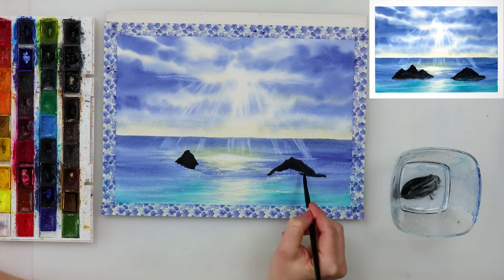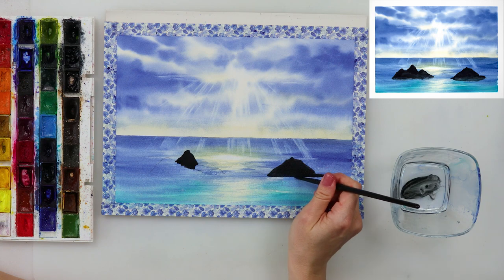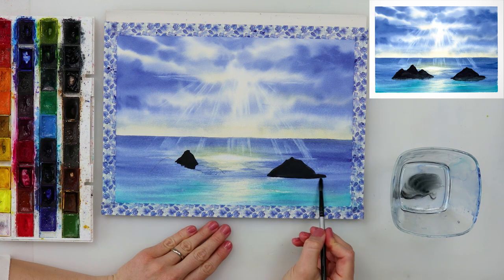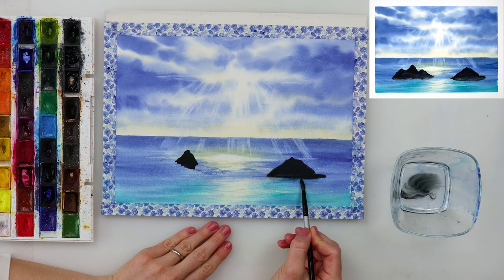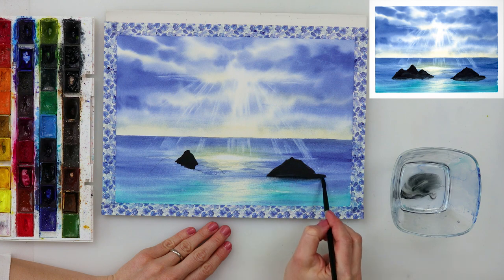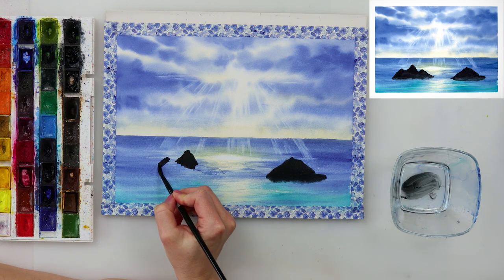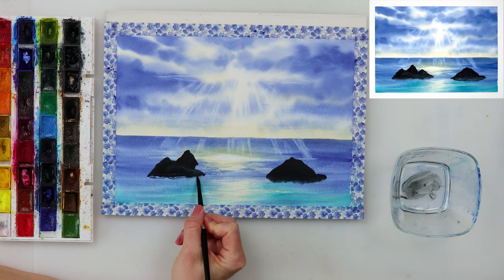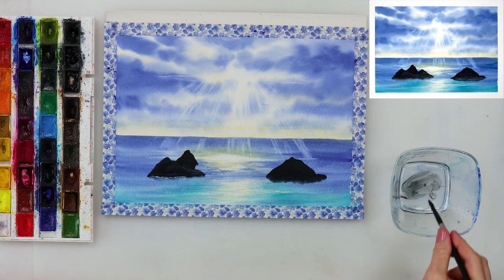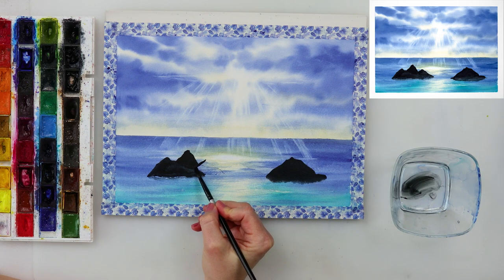After the paint completely dried, I painted in the rocks using neutral black. I painted in the rock shape, then with a little bit of water cleaned my brush and smudged the lower part, then added some lines mimicking the shadows of the rocks in the sea. I painted the first rock a little differently but later liked how I painted the second and third rocks better, so I went back to the first one, picked up the paint with a towel, and added lines further away from the rock.